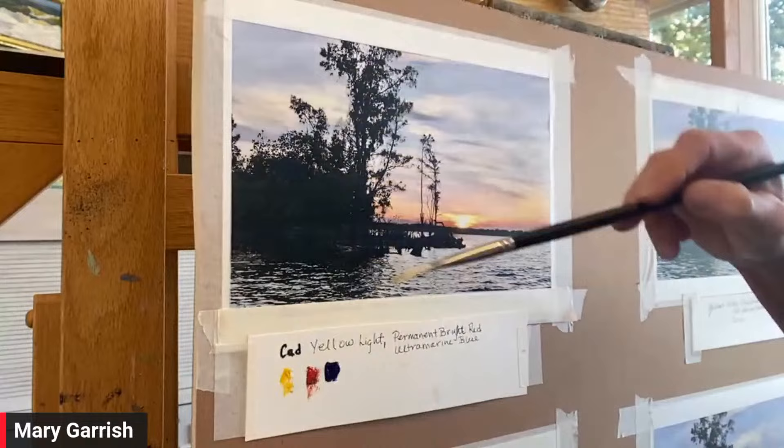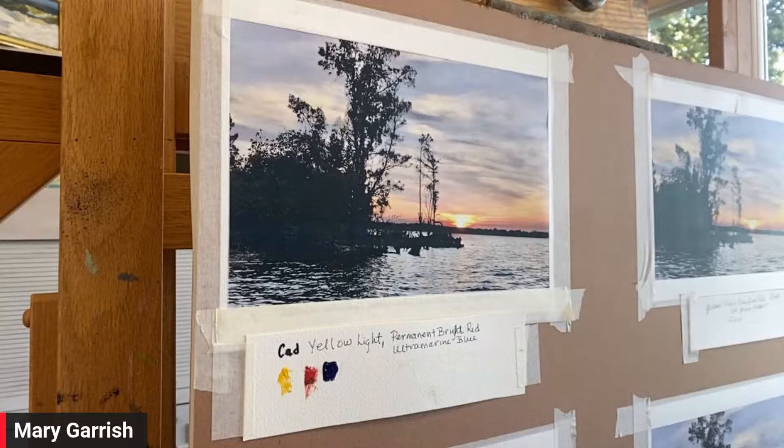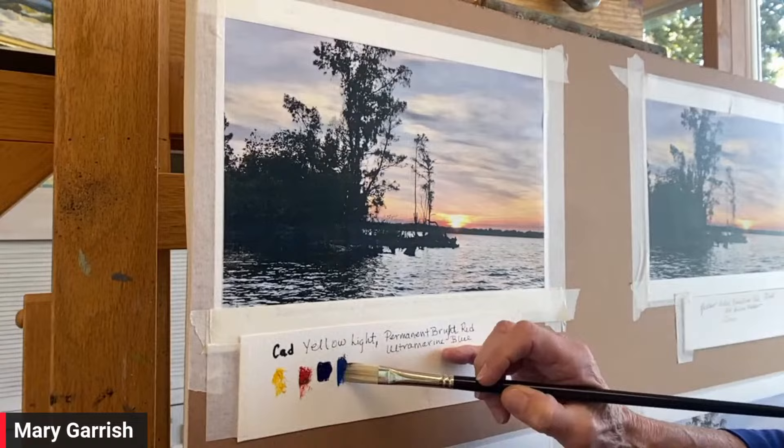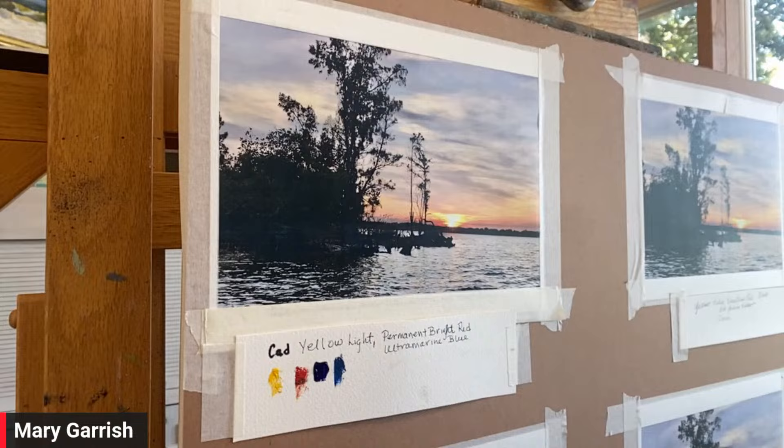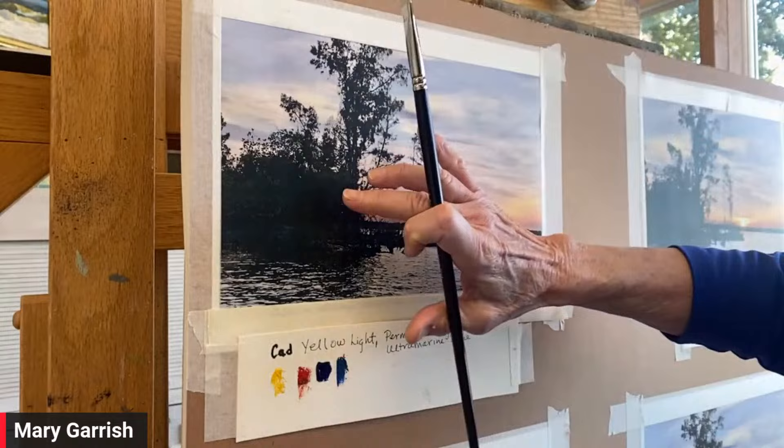I'm going to get started and put in my darks. You see how dark Ultramarine is. I'm not using cobalt on this one, but you can see how much lighter cobalt is. Usually for my blue I use cobalt instead of Ultramarine because I know I have a tendency to paint too dark. But I'm going to restrain myself from the darks and hopefully not make this too dark.